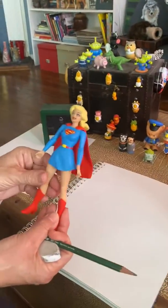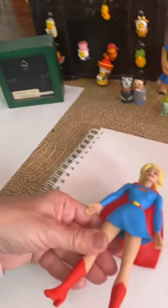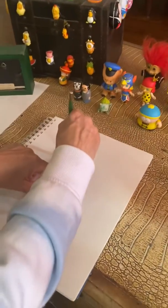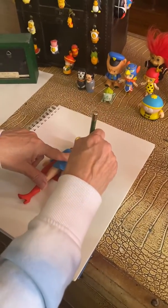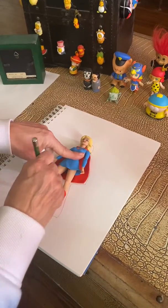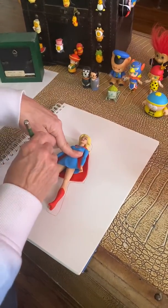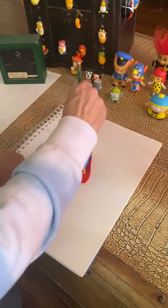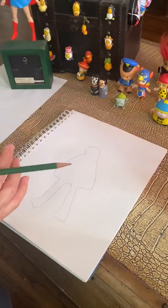So this one's more complicated. If you want to, you can put her on your paper and trace around the outside shape of her to make it a little easier to add the details. I'll trace around — at least you can get the shape. I might have to take off her cape, but I have the basic shape of Supergirl.